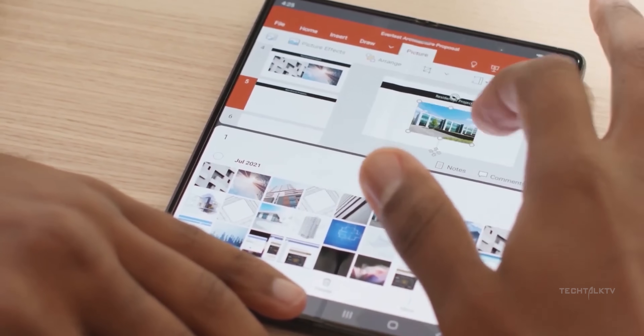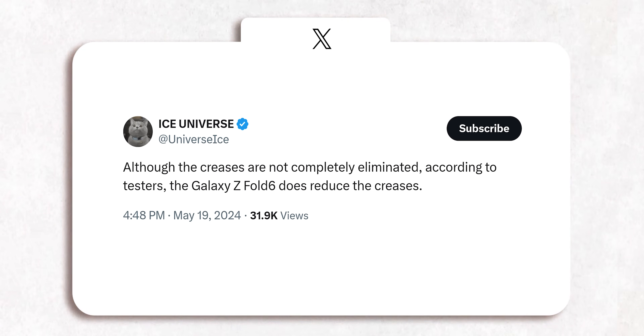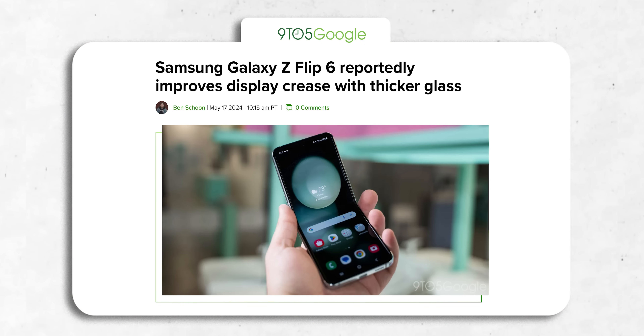Nevertheless, the crease may become even more of a non-issue with the Z Fold 6. According to Ice Universe, while the crease isn't completely gone, it has been reduced according to people testing the phone, which is great news. It's not just the Z Fold 6 that's getting better — the Z Flip 6 will also have a less noticeable crease.